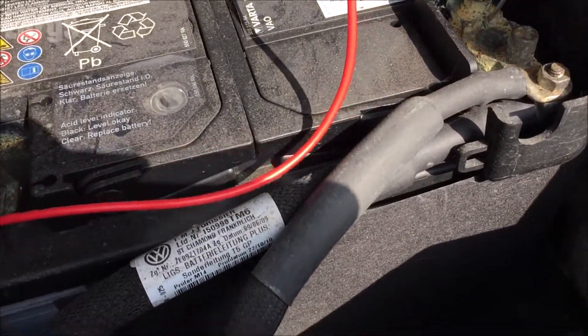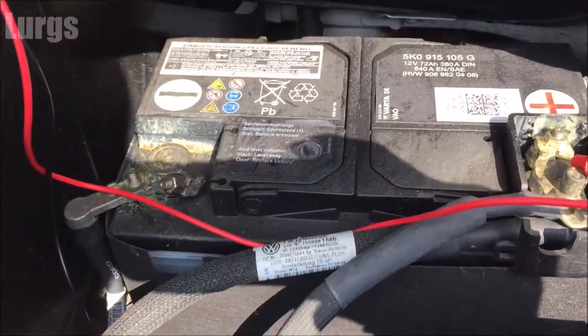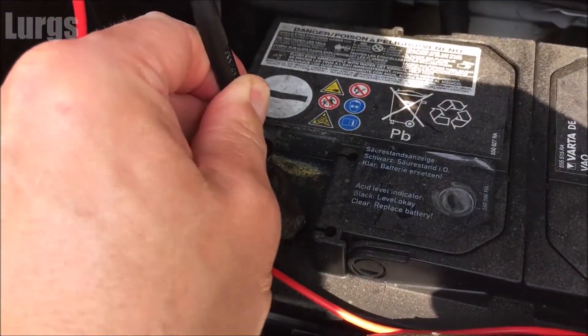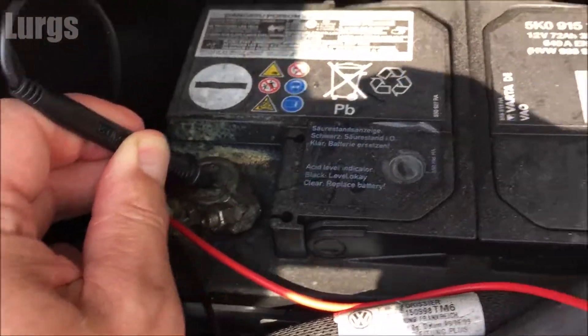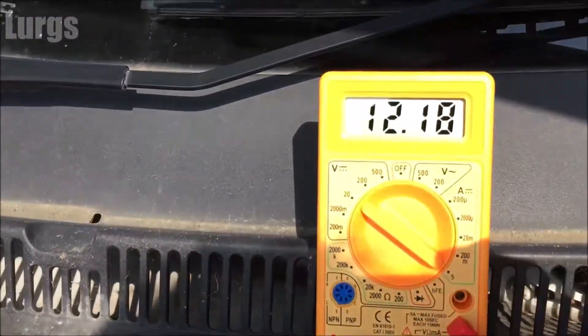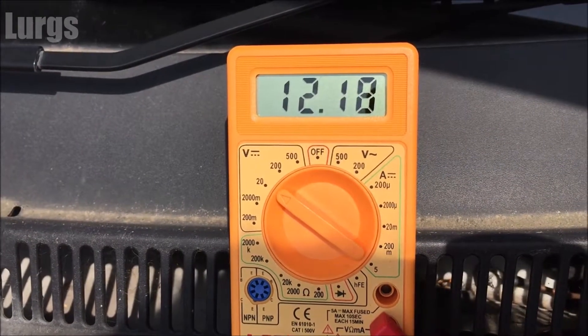We're going to test the battery as it is without the engine running, just to see what voltage the battery is holding. It should be about 12 volts, and there you go — we're looking at 12.18 volts.